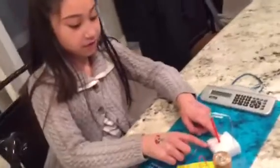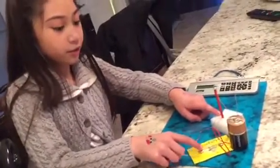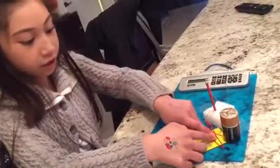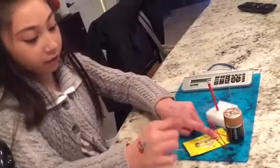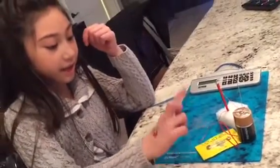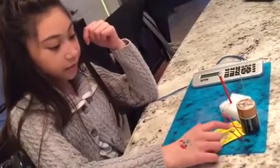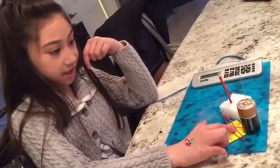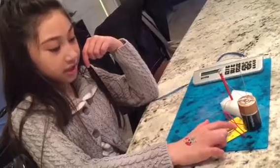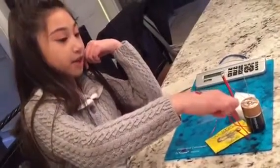So it travels through this red wire over here. When we click that, it can move through here to the red wire. But it only moves when you click it, because if it's not clicking, then it won't move through the red wire because the paper clip isn't touching this. So it has to touch this, then it'll move through the red wire back to the positive end of the battery.